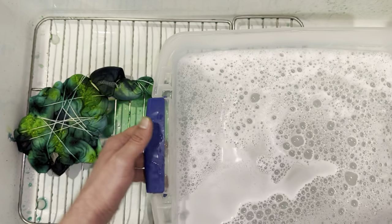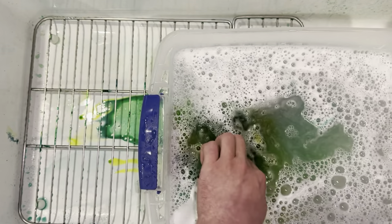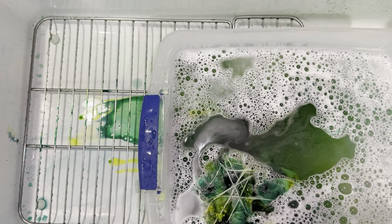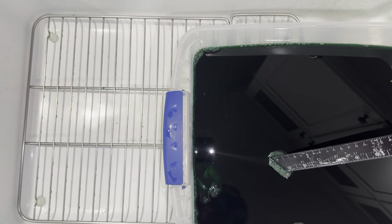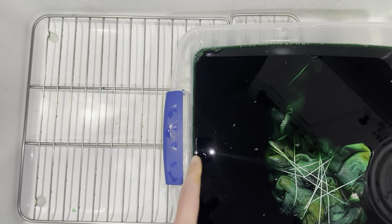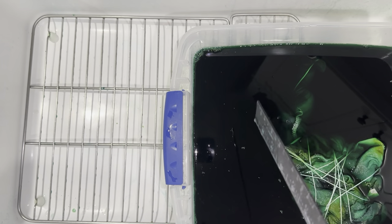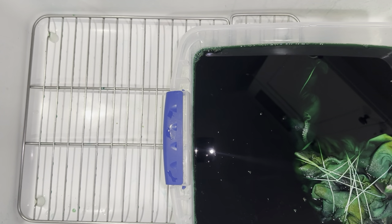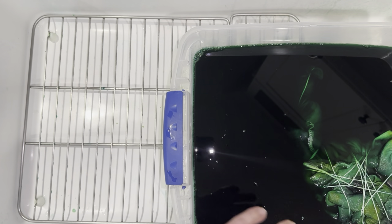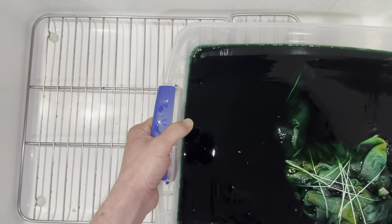So now we just need our water and we are just going to submerge this guy right in here. This water is about 130 to 140 degrees, and we are just going to let this sit for about an hour and then come back. So it has been about an hour. I just used the yardstick here to hold it under. I forgot to mention this water is not only hot, it's also mixed with soda ash in it, so that way we can get our colors to set. You need at least a ratio of about one cup of soda ash per gallon — I just threw three cups in here, and overkill is totally fine. So let's go ahead and drop this out.